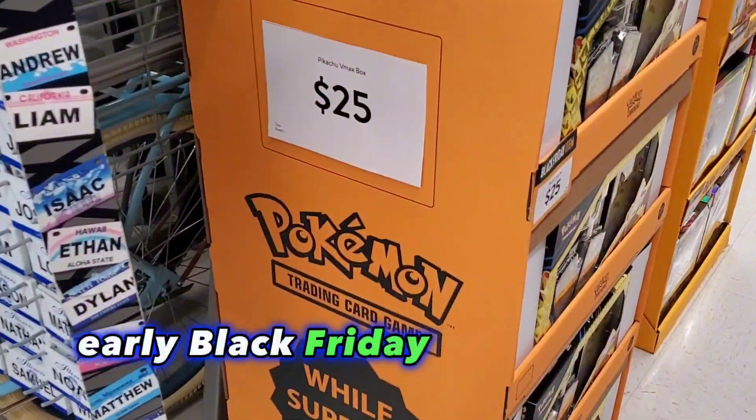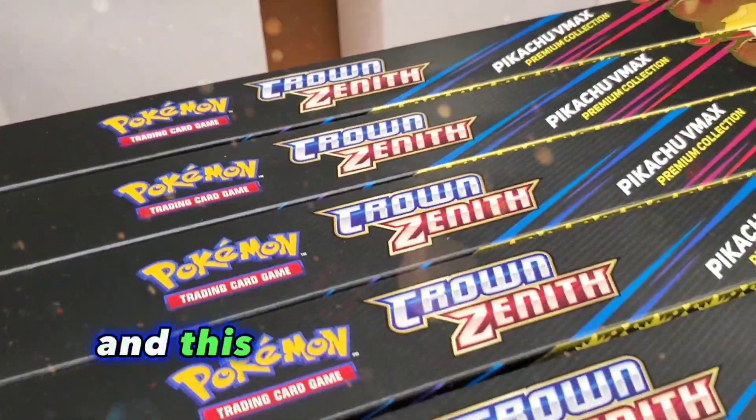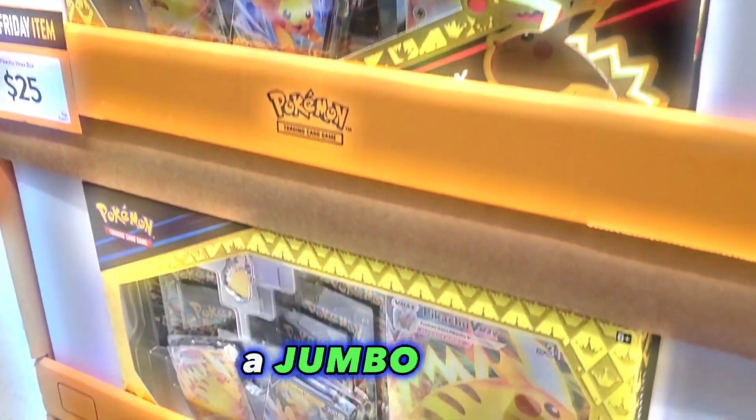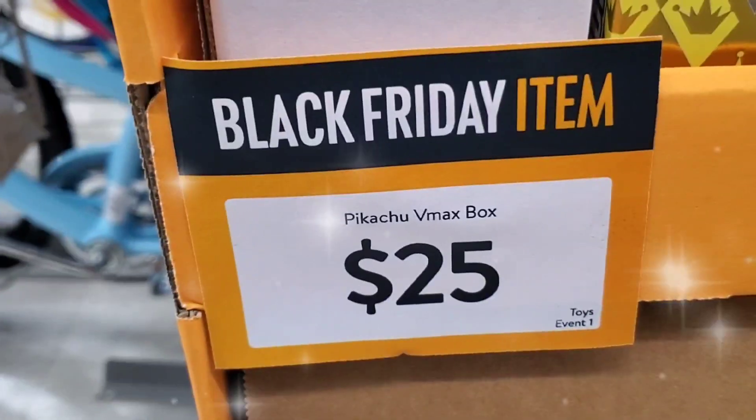Walmart now has an early Black Friday deal on the Pikachu VMAX Premium Collection Box. This Premium Collection Box comes with seven booster packs of Crown Zenith, a jumbo card, two Pikachu promo cards, and a Pikachu pin for a total of $25.